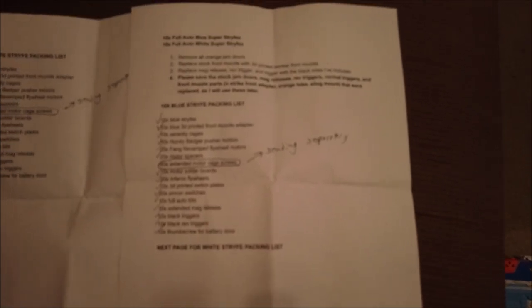By the way, those are XSW full auto kits. Also 10 extended mag releases, 10 custom triggers, 10 custom rev triggers, and 10X thumb screws for the battery doors. And that's just for the blue ones. We have an identical list on this side for the white ones. Just to give you guys an idea of what that looks like laid out — it's actually just ludicrous, it takes up most of my living room.